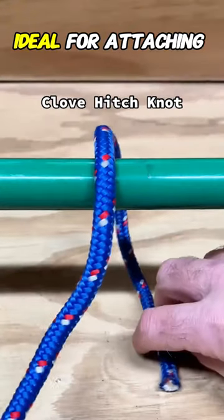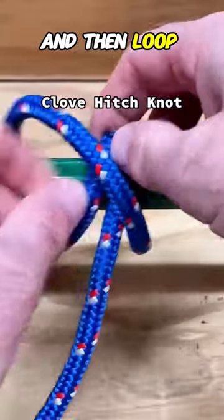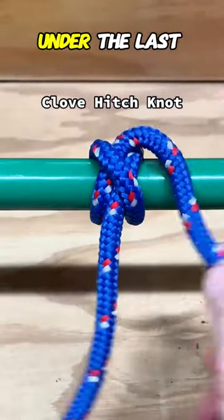Next up, the clove hitch, ideal for attaching ropes to objects. Wrap the rope around the object, cross it over itself, and then loop it around again, tucking the end under the last wrap.